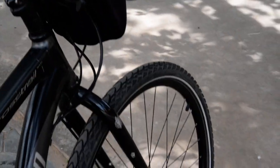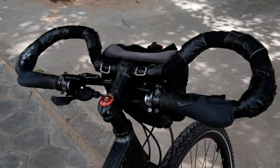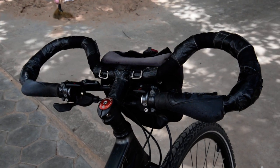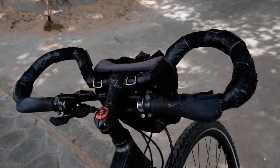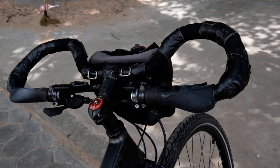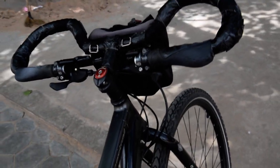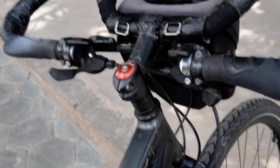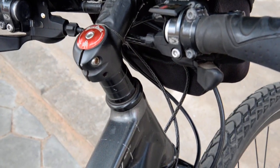Around the same time, I found a butterfly bar by accident in a bike shop — it had been sitting dusty on the shelf for a while. I had been thinking about getting one anyway, and it only cost me about $25. I have no idea who the manufacturer is, but I found it in a bike shop in Chiang Rai and went ahead with it.